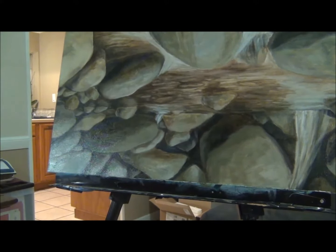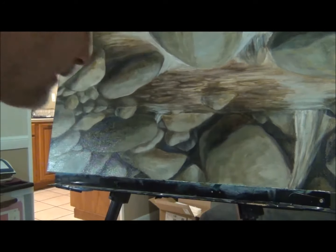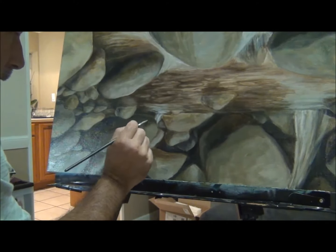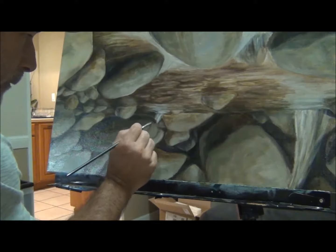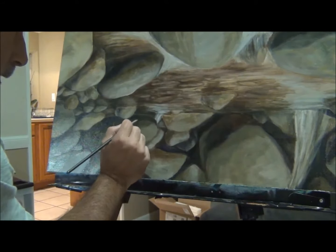I actually, as you can see, I flipped the painting over just to get into some of these parts of this rock here. I just couldn't get it when it was upright, so I flipped it and now I can get in here pretty easily, just to bring these shadows from the bottom up — dark to light, like you always do with oils.